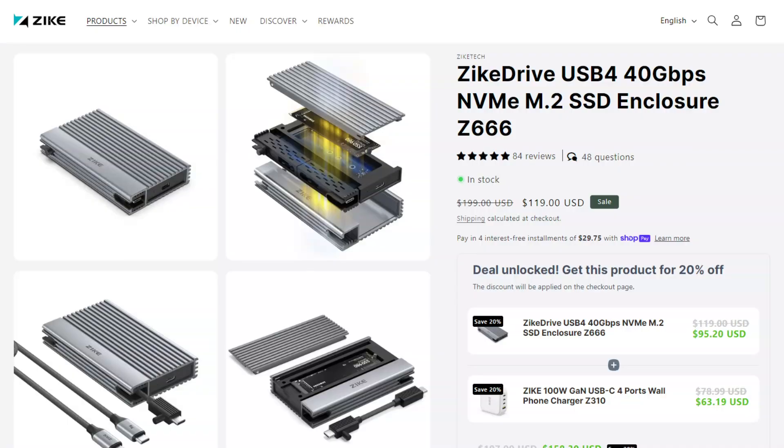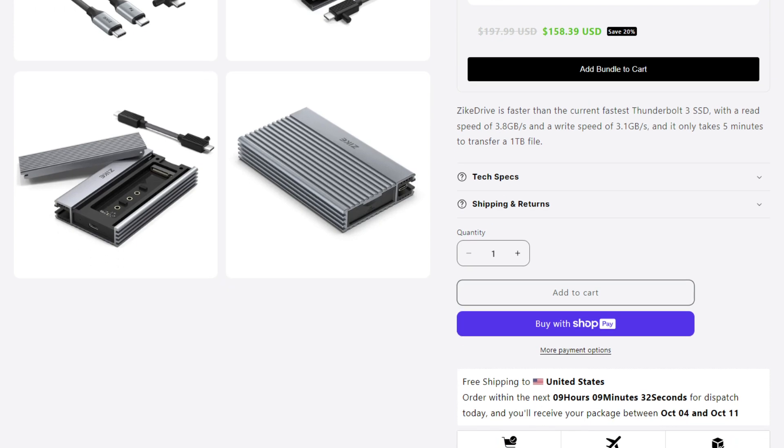I was able to use the four-terabyte NVMe drive I already had laying on my desk. If you'd like to pick one up or get more information on the Zyke Drive, check out the video description for links with more details. Thanks to Zyke for sending this over.